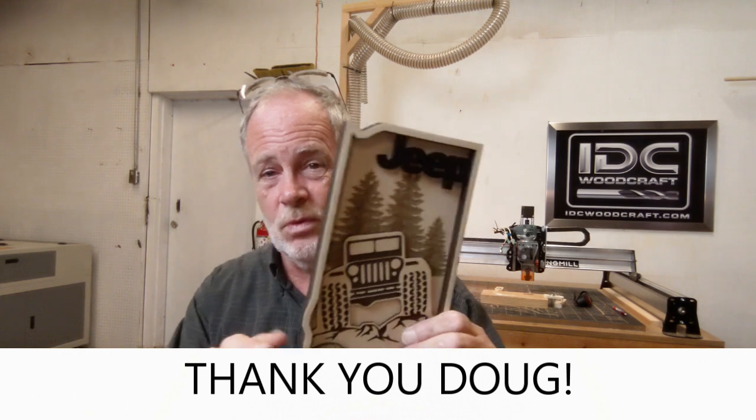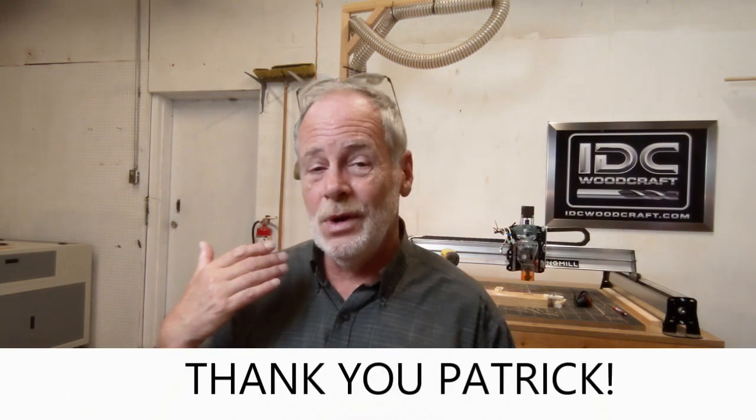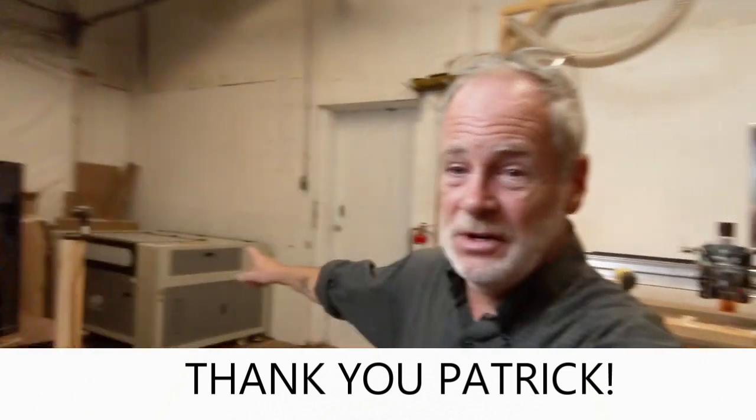I want to give a shoutout to a couple of our CNC brothers. Number one is Doug for sending this really awesome project. Number two is Pat, who has been sending me emails to teach me about the CO2 laser — how to get it set up and going. Also Paul, who has also sent me a lot of emails. I'm still very green to CO2 lasers, so that's been much appreciated. Paul has been on it every day — I actually had to ask him to slow down a little bit. Thanks Paul!